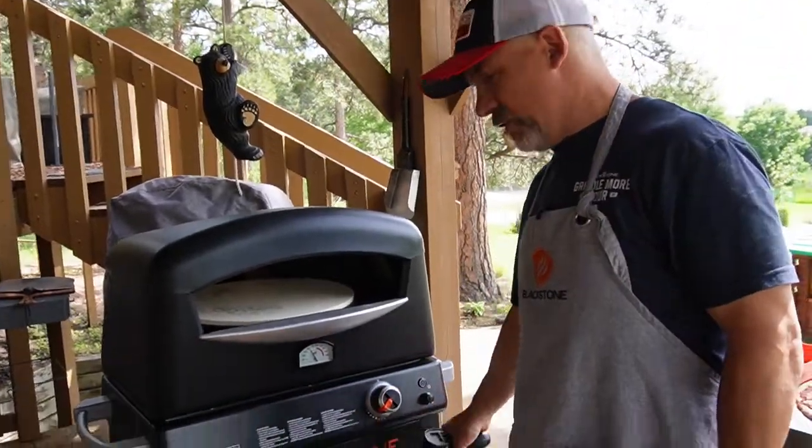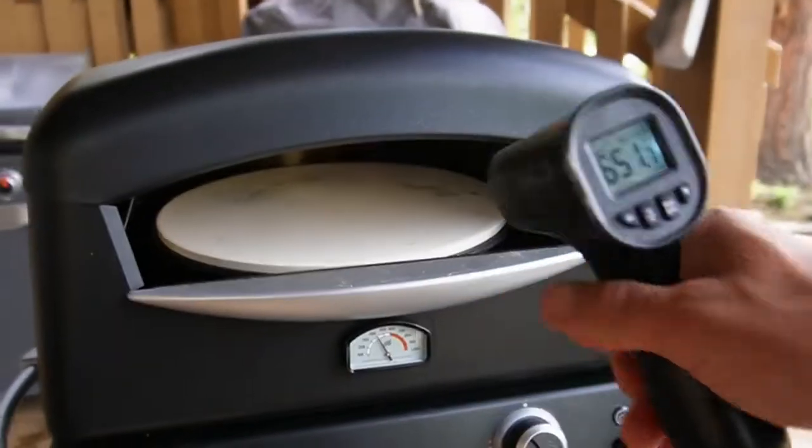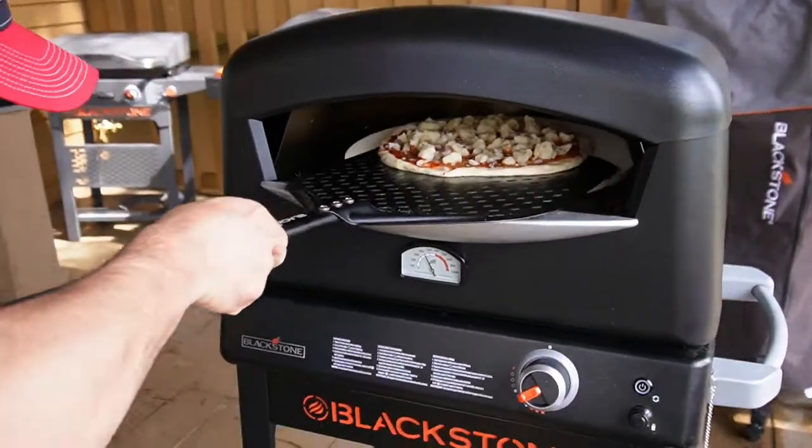I have the Walmart edition of the Blackstone Pizza Oven. Heat it up — 638, 650 degrees. I like to keep it between 600 and 700 degrees. Lift and shimmy it onto my peel and straight in to the pizza oven.